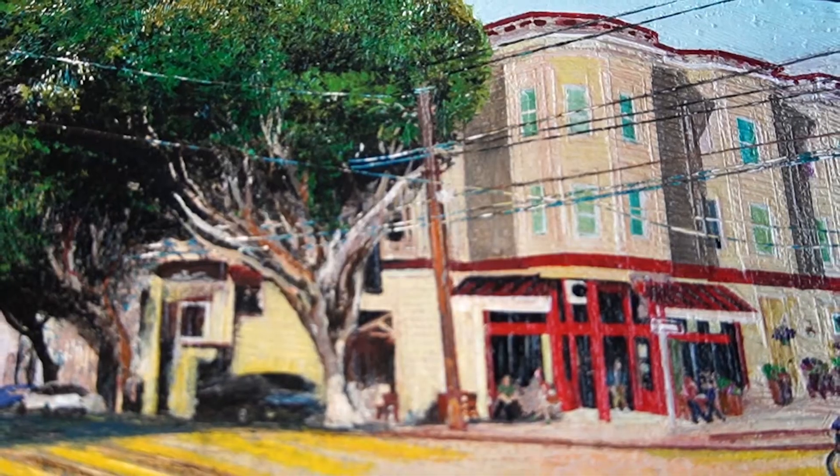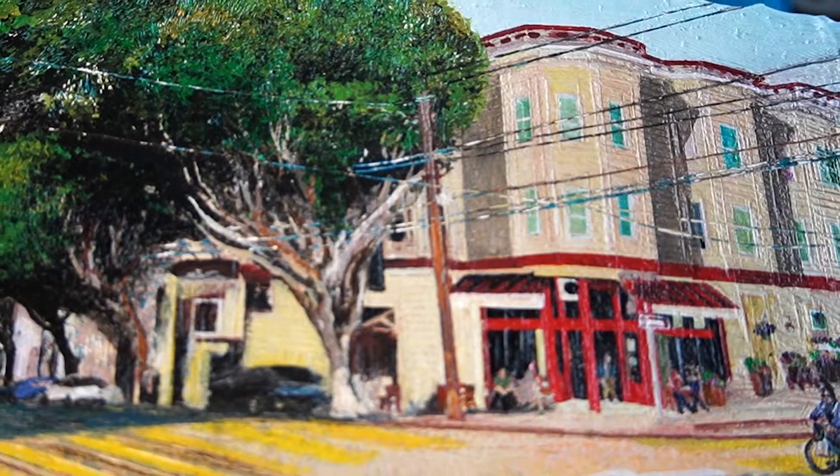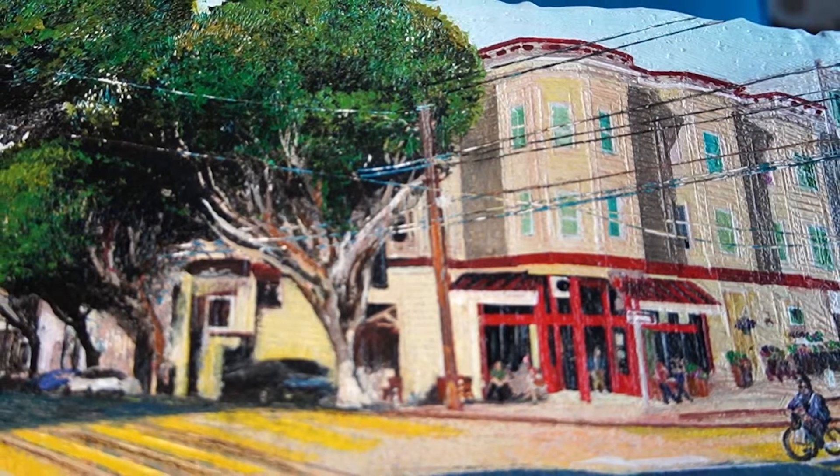I feel good, I feel really excited. I feel like they saw my work and all agreed that this artist can be one of the five. I really appreciate and am excited that I can show my work about the Tenderloin.